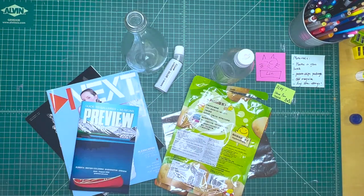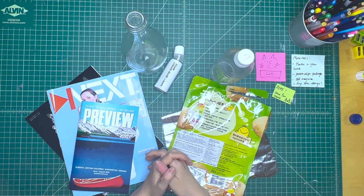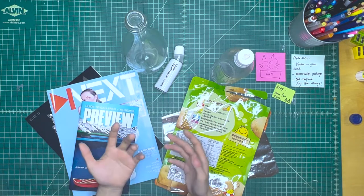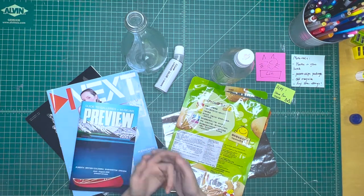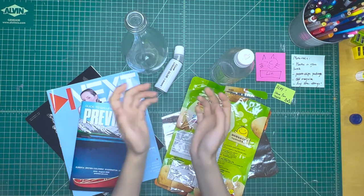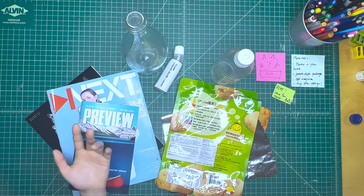The most fun part of mixed media art-making is that you're actually playing a game with the materials you work with, and you're both the game player and the designer of this game. I hope the process I'm taking today will inspire you to take some steps yourself. Just be creative, play, have fun, and think a little bit. Let's get started.